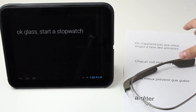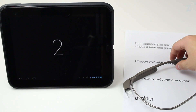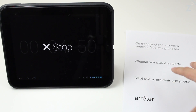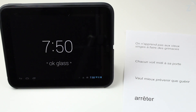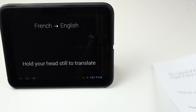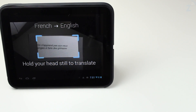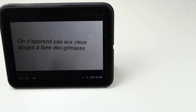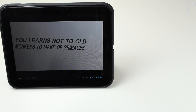We have a sheet on here with some French words and phrases — one word and a few phrases. So we're going to go ahead and translate that. All we have to do is put on Glass and say, 'okay Glass, translate this.' Now I take the paper, hold it up, and it starts translating it from French to English.